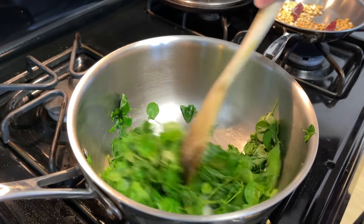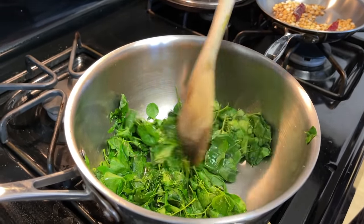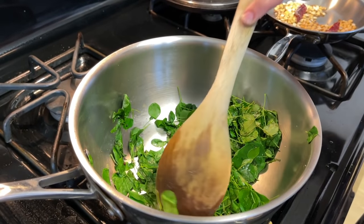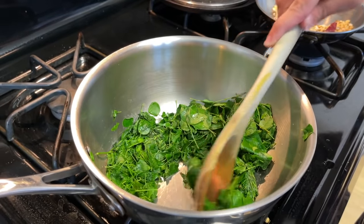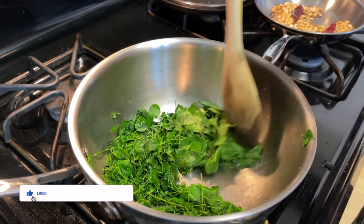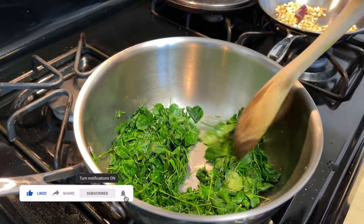You can see how the leaves are wilting — that's good, that's what we want, because we don't want the raw taste of the leaves to come into the chutney. We're just taking the rawness away but not cooking it all the way. The color should still always be bright green.